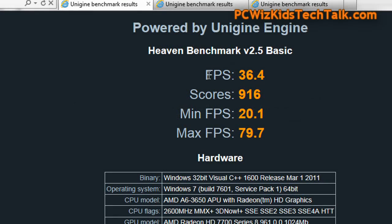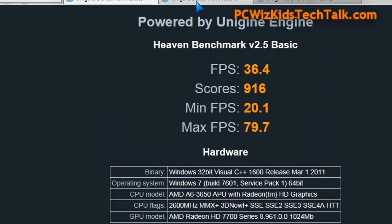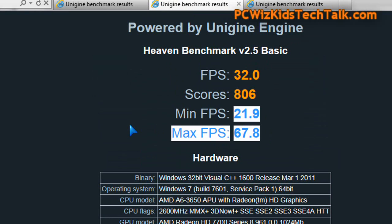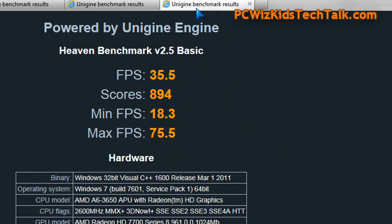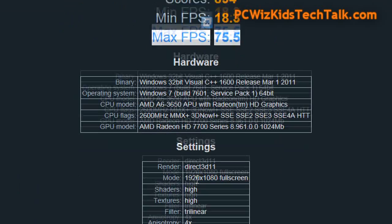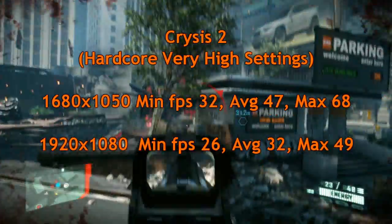Here are some further benchmark scores to give you an idea of the maximum frames per second. At 1680x1050, the max I could get was 79.7 FPS. At 1920x1080, I got 67.8 max. When overclocked further at 1920x1080, it kicked up — I got almost seven extra frames per second, which is really good for overclocking.